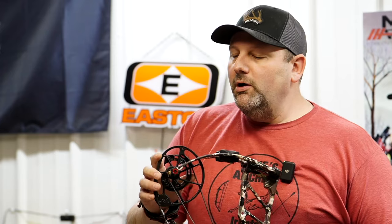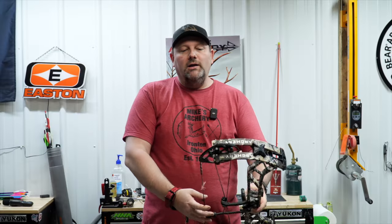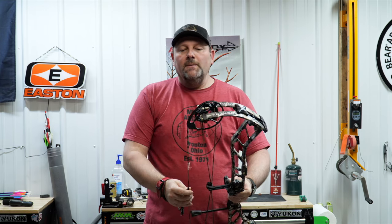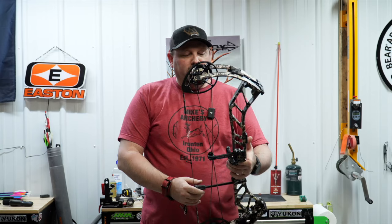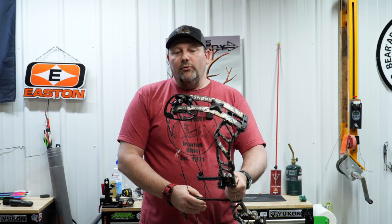As far as the overall feel, the draw cycle is really nice. We like the new cam design and how it rolls over on this new Axis. On the back wall, it just depends on what you like — we thought it would be more solid. It's got just a little bit of sponginess on the back wall, more so than what we've seen from some bows in the past. But the grip, everything else, and the after-shot feel — Athens has got a really nice bow here.